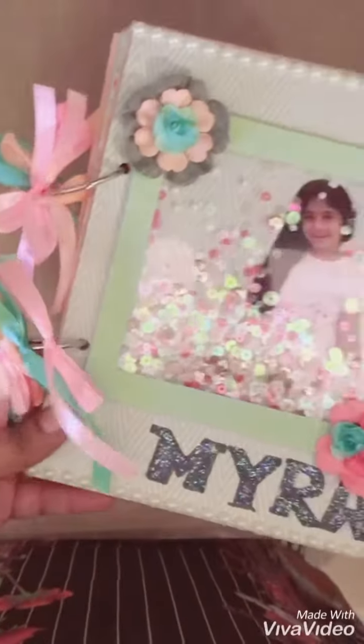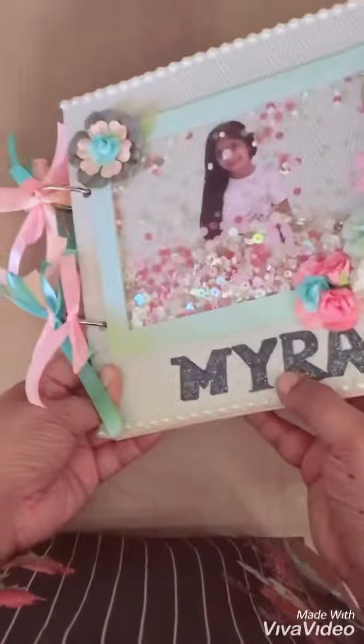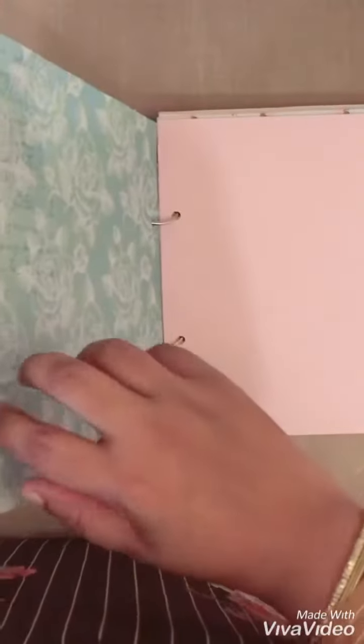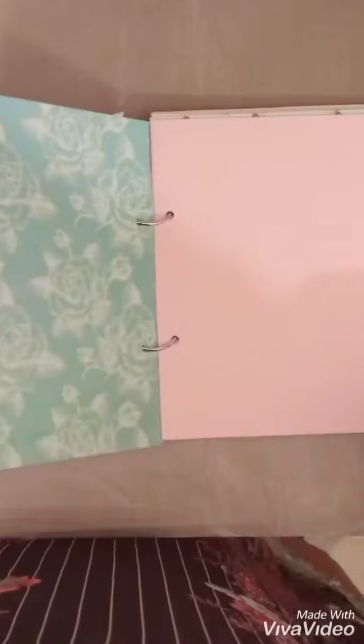I used Stickles white on top of the name to give it that glittery look, and I made a shaker element for the cover so that it has a lot of girly feel to it. The rest of the album was quite clean because she didn't want a lot of interactive layouts or anything.